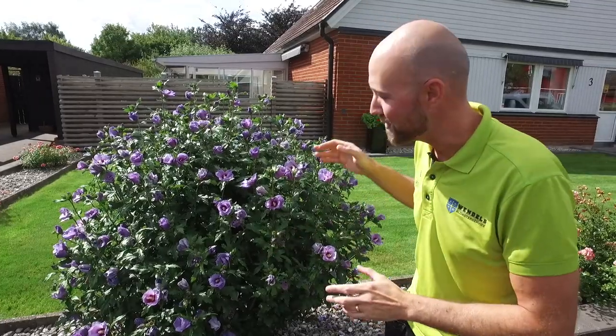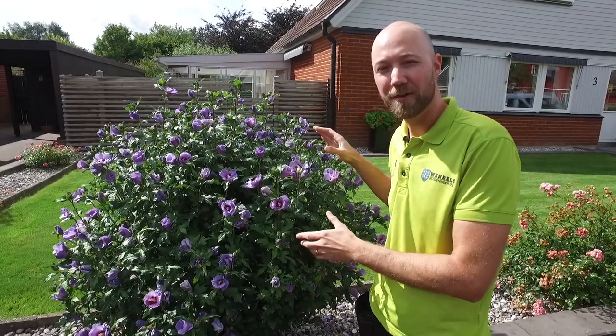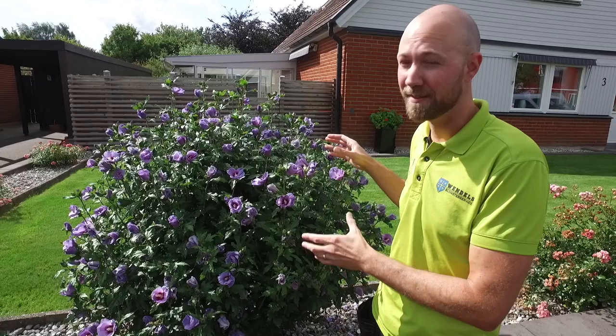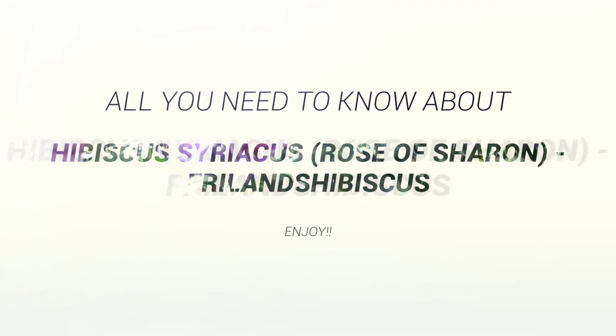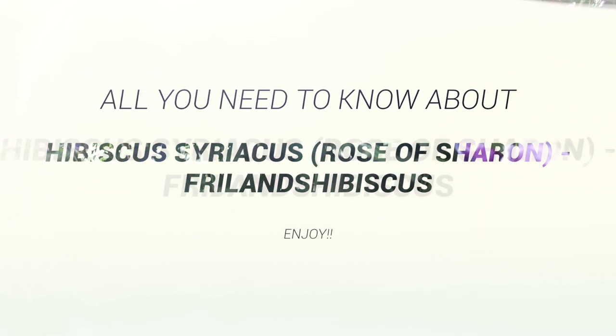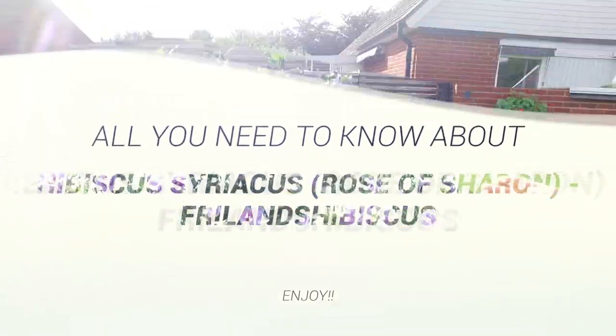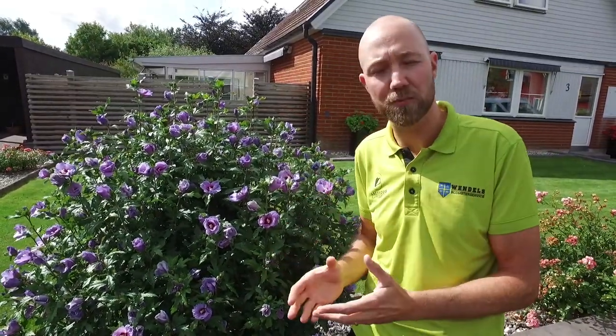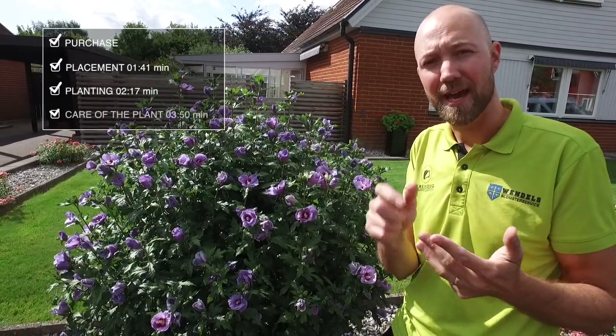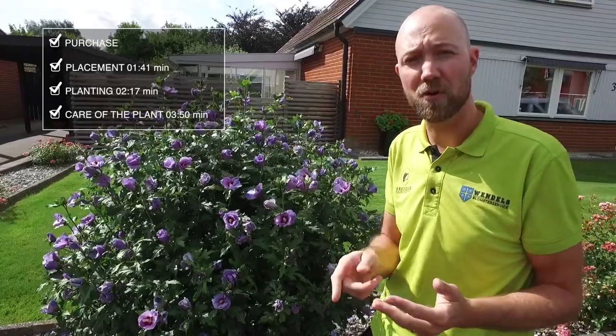Hi guys, and welcome. Today we are next to this beauty, which is one of my absolute favorites in my garden. This is the Hibiscus syriacus, commonly known as the Rose of Sharon in English and freelance hibiscus in Swedish. I'm going to tell you a lot about this, and as usual we are going to divide this up into four parts: the purchase, the placement, the planting, and the care of the plant.